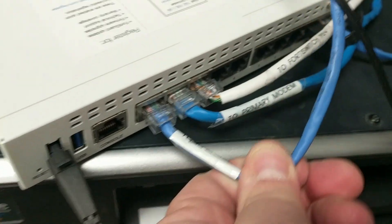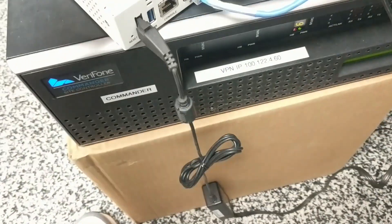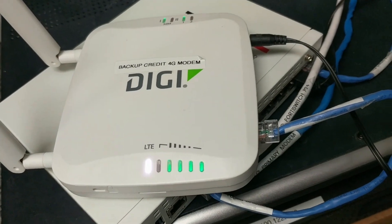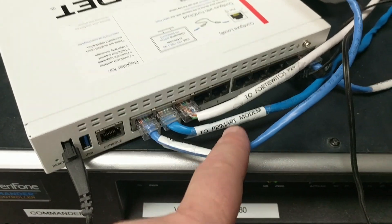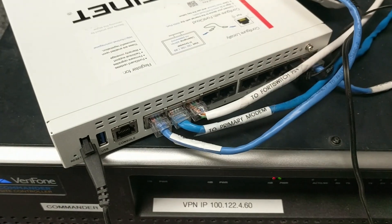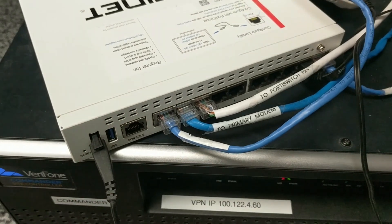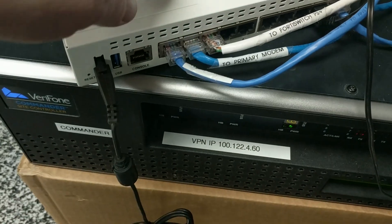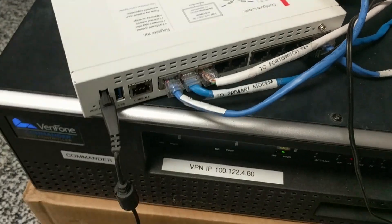WAN 2 is your backup modem, labeled here as '4G backup.' The reason it's 4G is because it's your wireless connection. What this is supposed to do is: if your primary modem goes down — say you have Spectrum and you lose service — the FortiGate is supposed to revert over to WAN 2. It recognizes it can't get out on WAN 1 and switches over to WAN 2. The FortiGate is supposed to handle that automatically, but it doesn't always work.